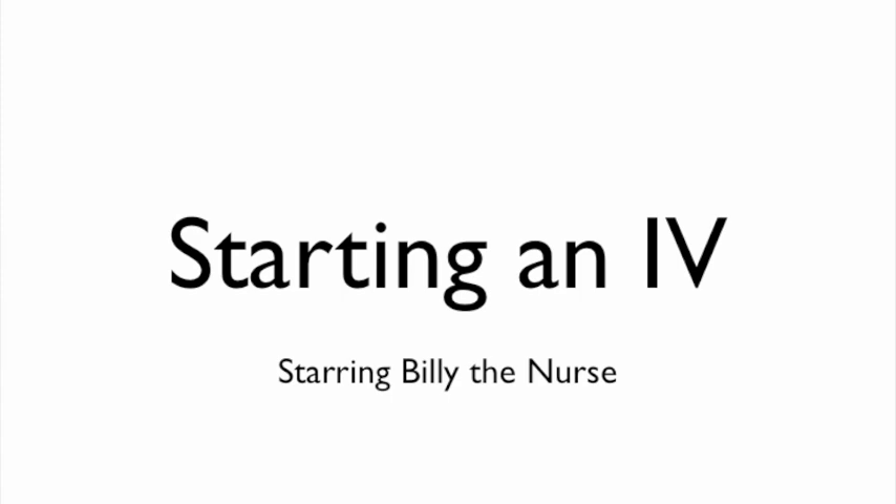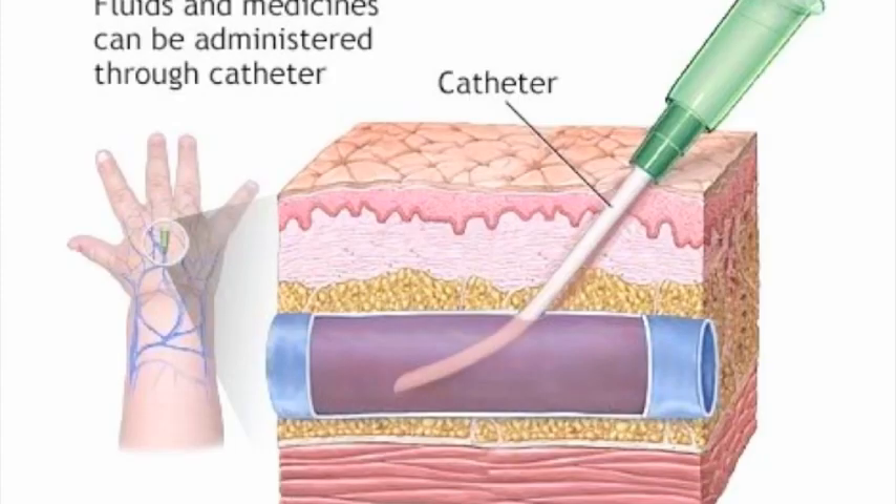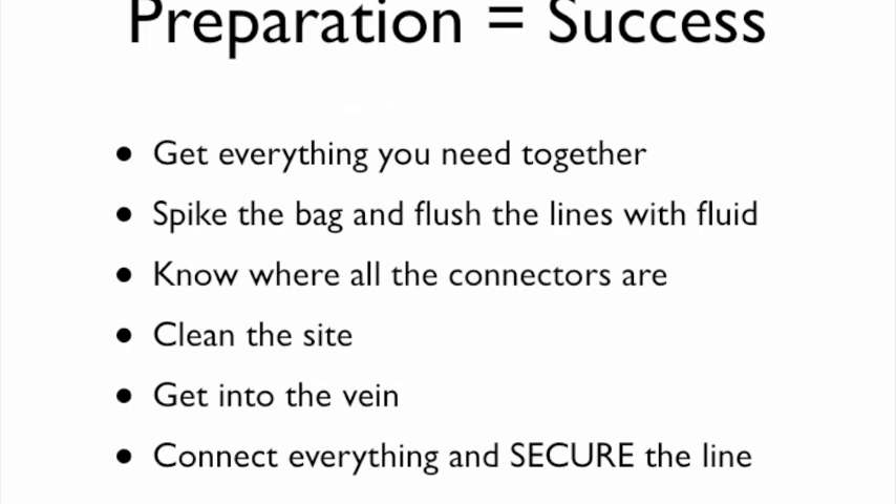So to answer the question for the Haas USMC, we're going to talk about starting an IV. I've asked one of our nurses, Billy, to walk through the process and we've got a video of him starting an IV with a patient. Now, the skin is tough on many people, especially young and healthy ones. A common problem people have when first starting IVs is they don't get everything ready, and they get excited and accidentally go through the other side of the vein. As you're advancing the catheter, if you get resistance it's not in the right spot — it should go very easy and smooth. Preparation equals success.